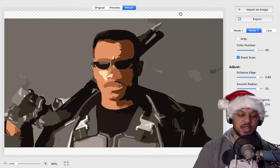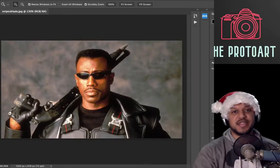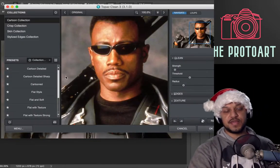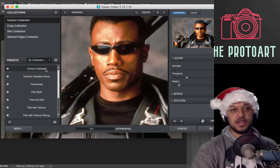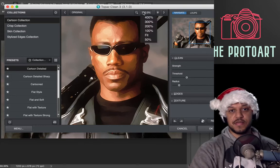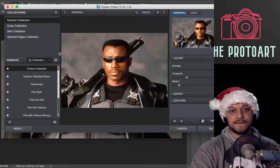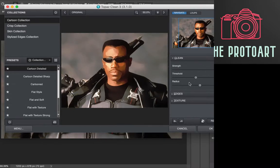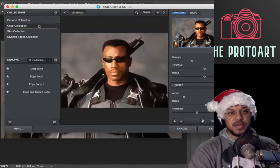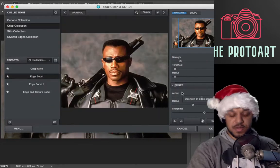On to the next one — we'll check out Topaz Clean, diving back into Photoshop because Topaz is a filter. Apparently it creates a cartoon-like effect. Let's hit the cartoon button — Cartoon Detailed — zoom out to maybe 50%. I don't know about you guys, but I'm not really seeing a similar style here.